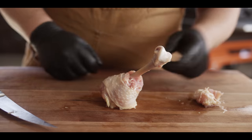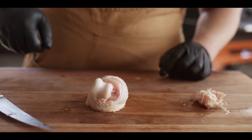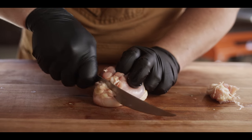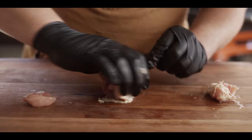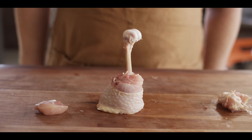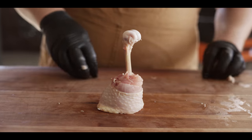But we've got a problem — it doesn't want to stand upright. So we're gonna flatten off the bottom, take our knife and cut it straight so that it stands upright perfectly. And then we're gonna do that 11 more times.